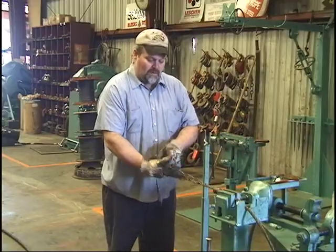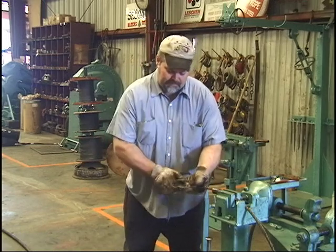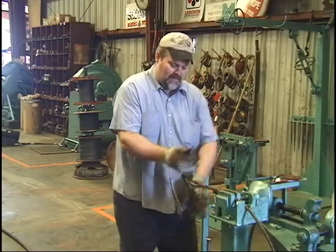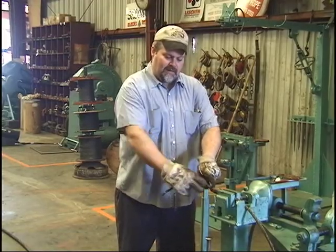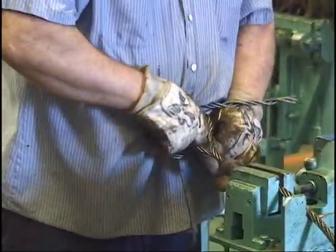Then you want to take your side with a core, put that over your three strands, then bend it into itself right in the middle. Check your tail length here to make sure it's the proper length, and start pulling it through.